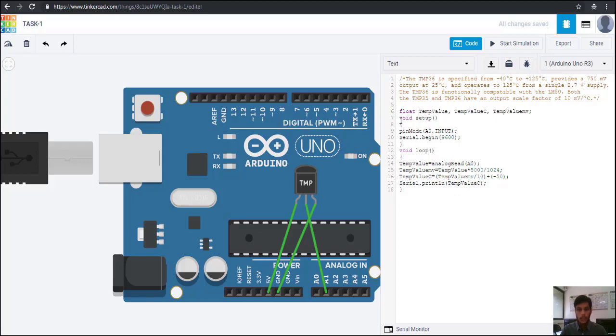While writing any Arduino code, these two functions are compulsory: void setup and void loop — they must be present in your code. The difference is that void setup executes only once, while void loop executes repeatedly. In void setup, we initialize analog pin A1 using pinMode(A1, INPUT), since we are only sensing and fetching data from the temperature sensor.